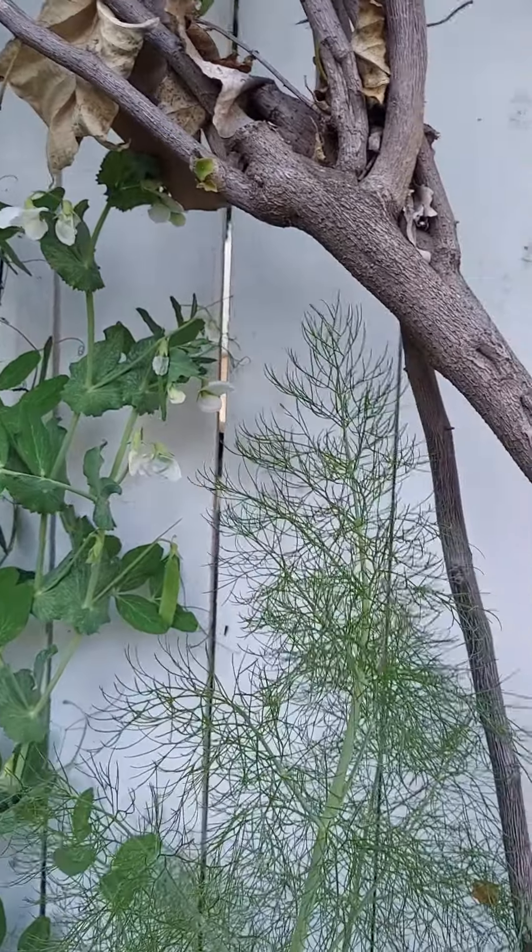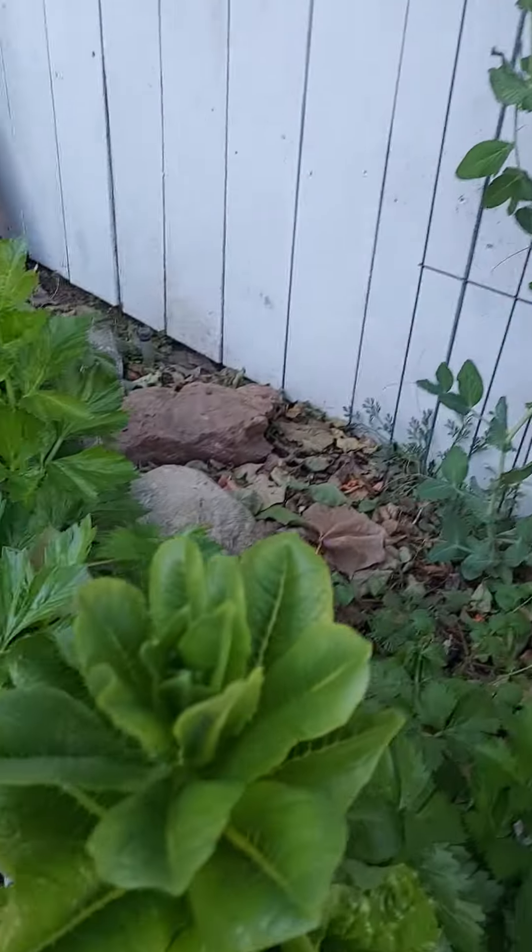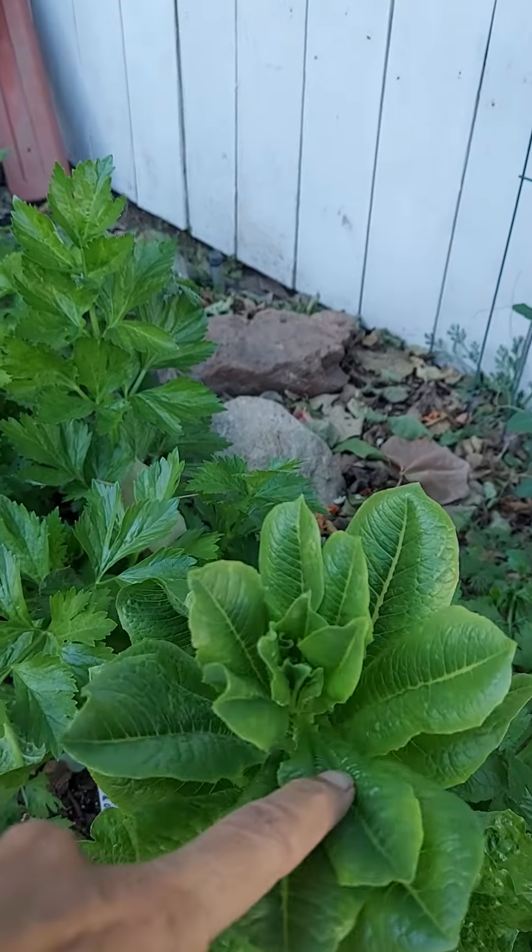Hey, it's Garden Yogi Juanita, and I am checking in with my garden, noticing some things, and just wanted to share with you what it looks like when your lettuce starts to come to the end of its cycle.